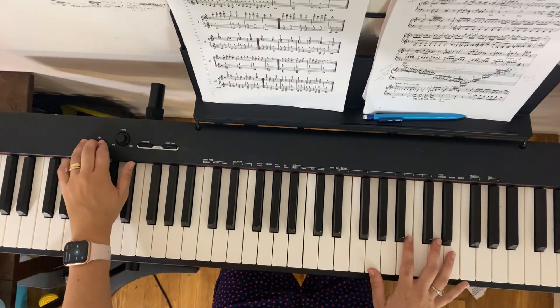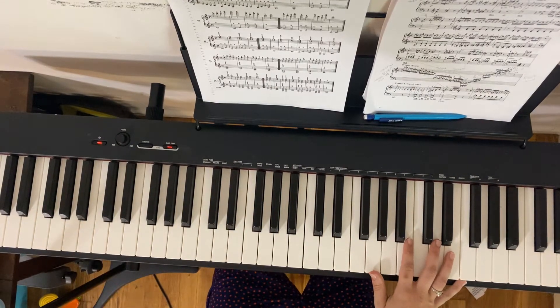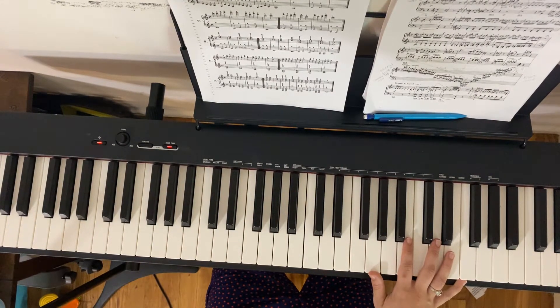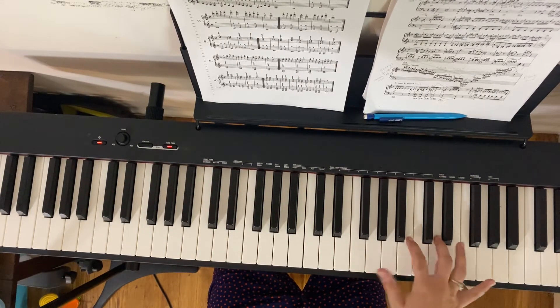As always for this one, I kind of fudge some of the fingerings because for me and my students, it's more about sight reading and drilling and reading the hands together. So my students, please observe and watch. Everyone else, you can use it to listen.